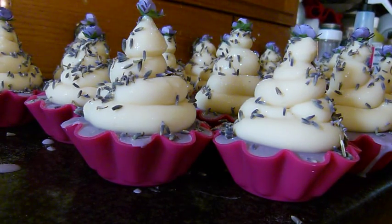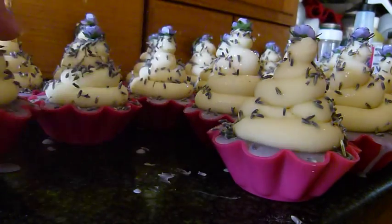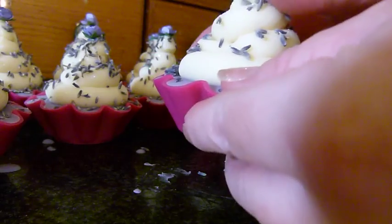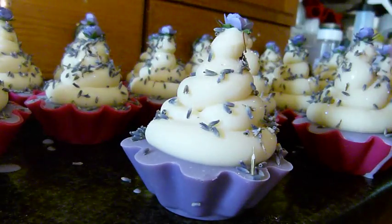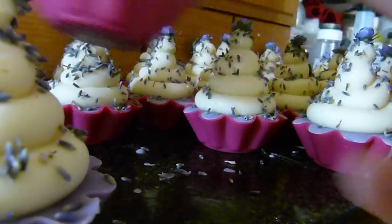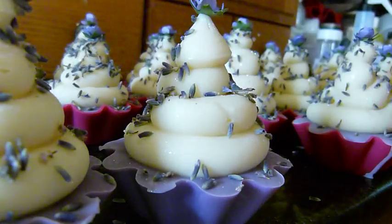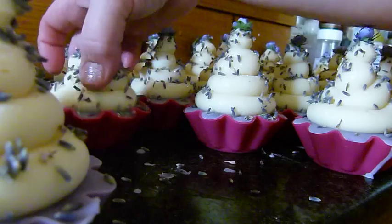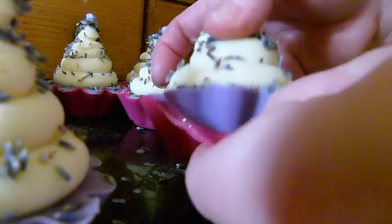So what we have with the lavender is a purple base and a cream top with lavender sprinkles and a paper rose — a purple paper rose. Now this morning I popped into my local town,